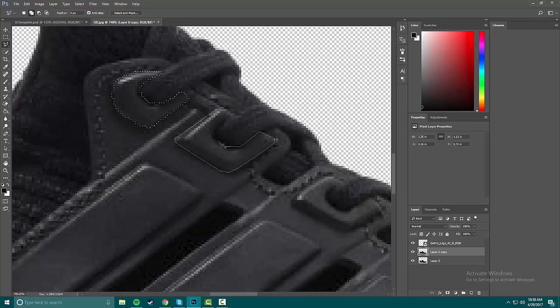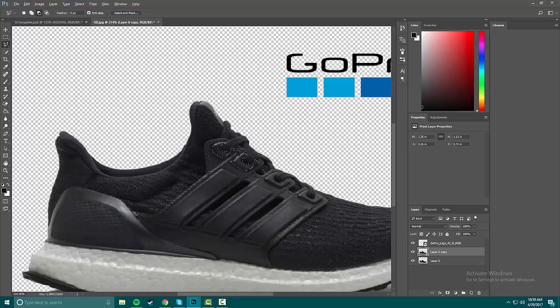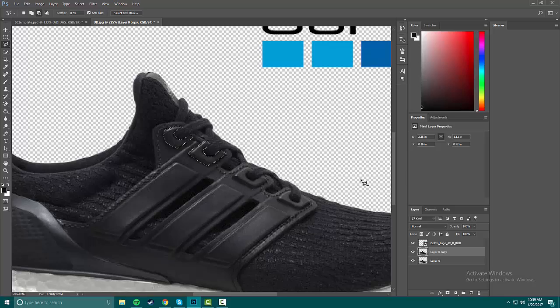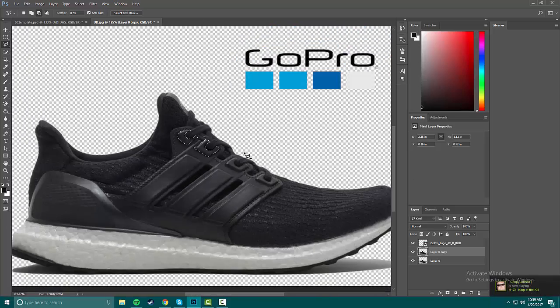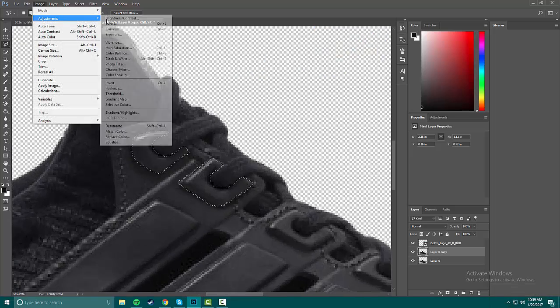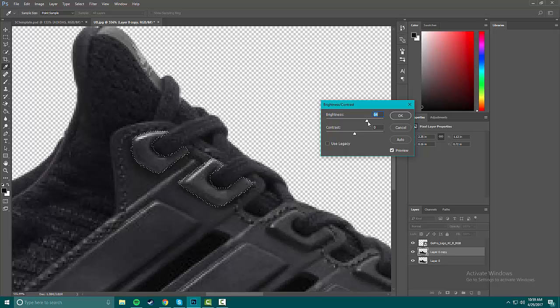I'm heading up to this store today, I'm excited. I have to cut this video kind of fast because I might not get it out today — today is Saturday April 29th. This one guy, I think his name is Ammonox or something, he's been really hitting me up asking me to do this.